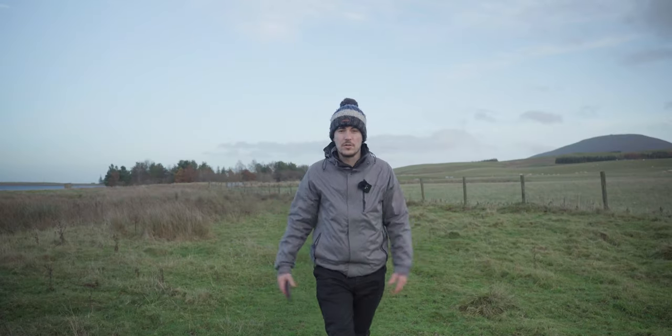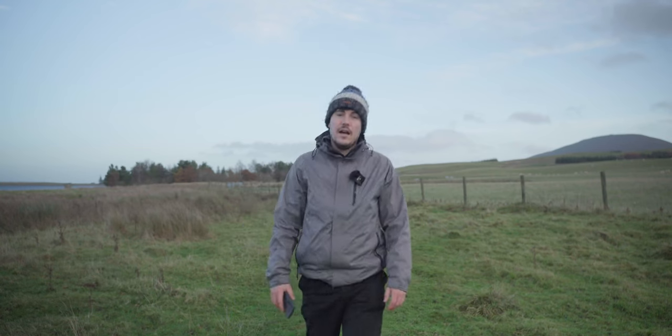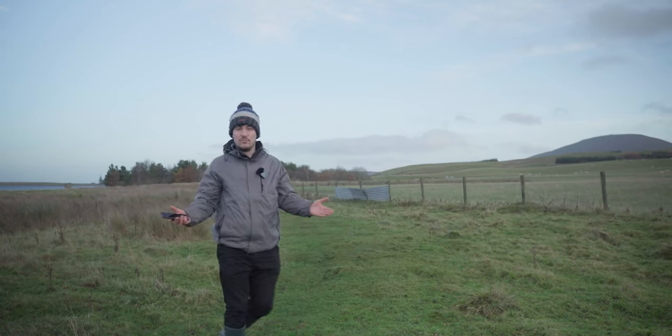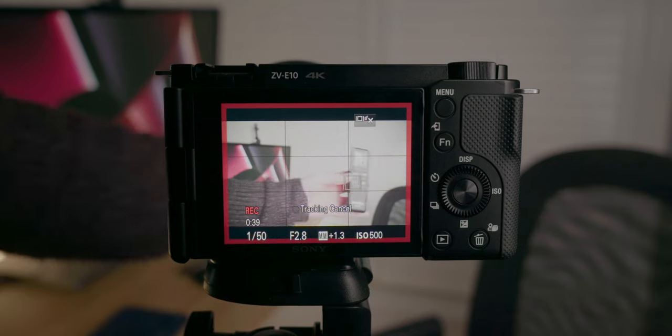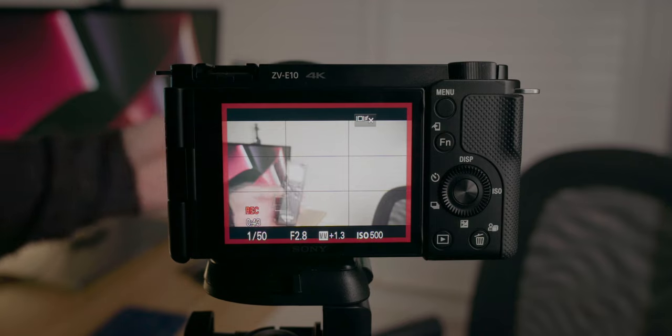Right now we're using the autofocus on the ZV-E10, and you can see it tracking my face pretty well as I move around. Autofocus on this camera is excellent, especially for talking heads where you need it to track you as you speak. You can also use the touch tracking feature to track an object, and it just tracks it really smoothly.